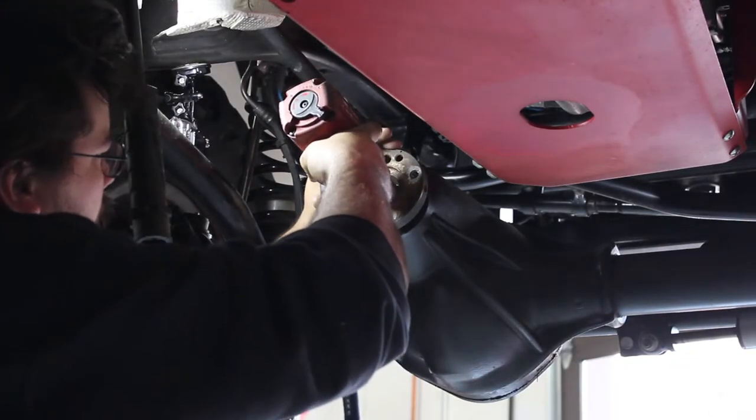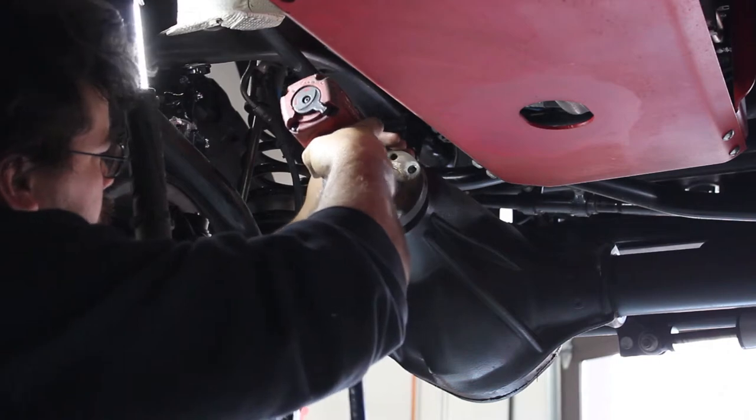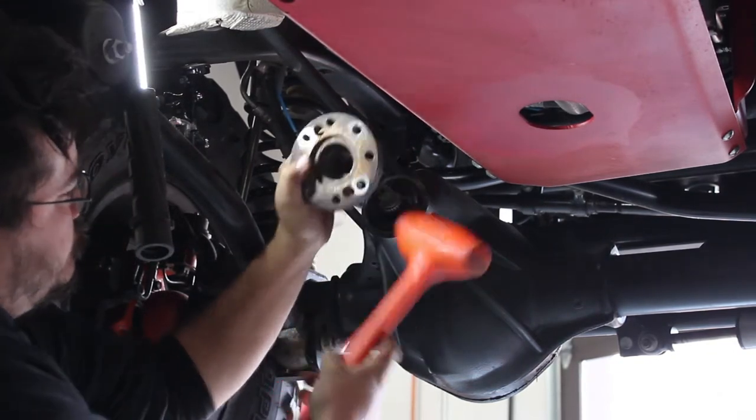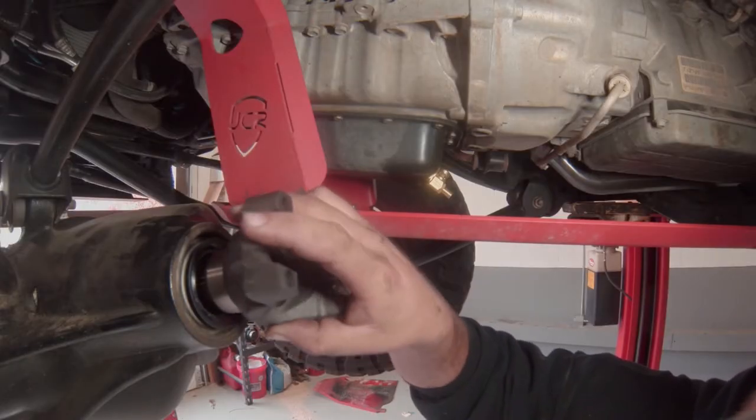The first thing we have to do is remove the front factory pinion flange. Well, the first thing Shifty has to do anyway.